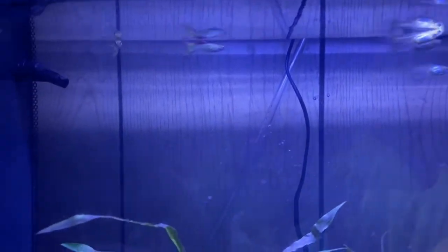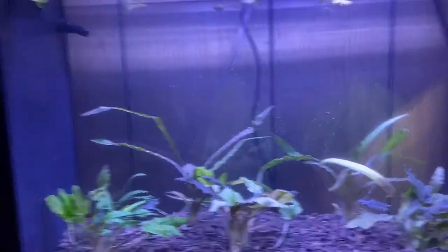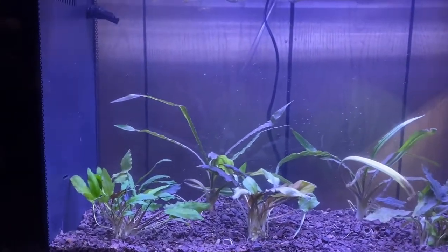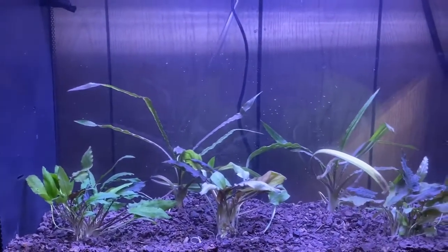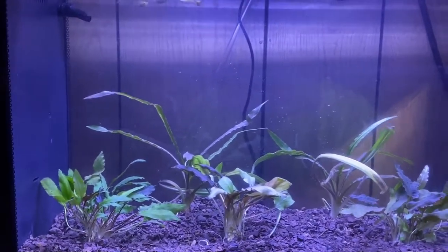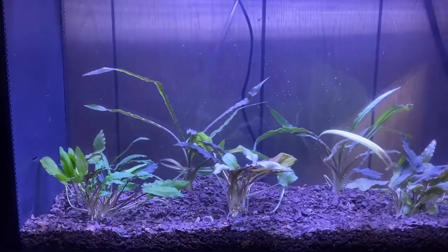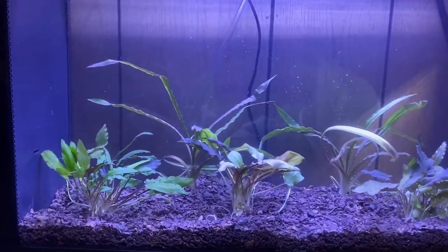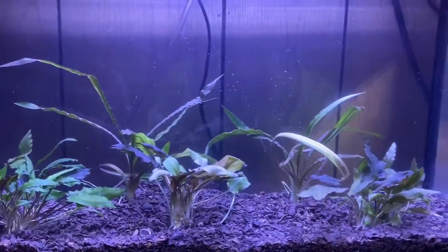I gave it a couple of hours, did a couple things, and we're back to the tank — the guppies are all in there doing well and swimming around. The male looks absolutely beautiful. For my guppies I keep a pH of around 7.2 to 7.8; you can go as low as 6.8 but keep in mind that starts getting acidic. I like anything neutral or a little above neutral for these fish. Temperature I keep between 72 and 74 degrees.